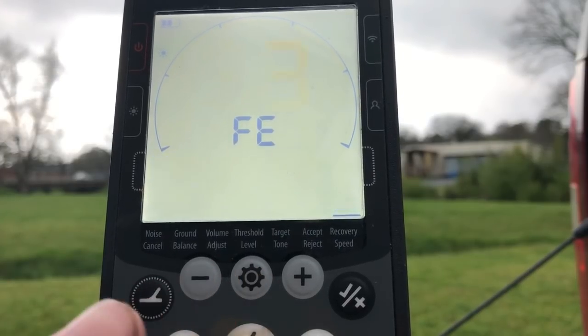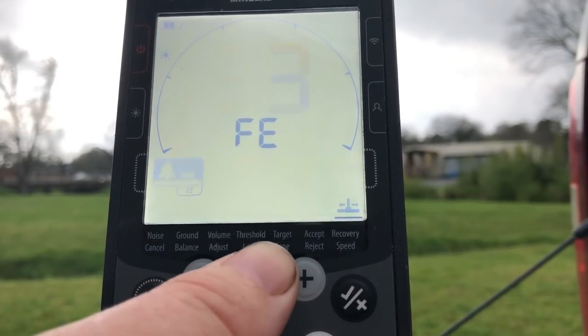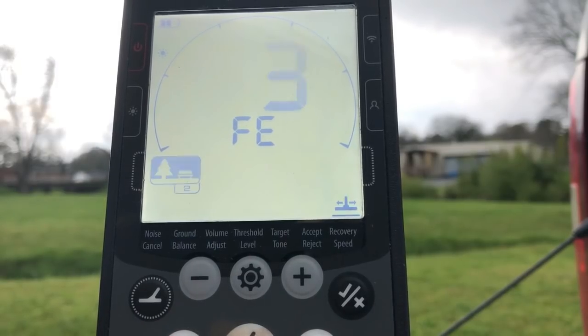Next up is recovery speed. I have mine set at seven because the areas I've been hunting lately are just slam full of trash. You can lower this down a little bit and get a little more depth and clean up some of those iffy signals, but it's a trade off — you'll give up some separation. We'll hold in the settings button for the advanced menu. This is our iron bias setting. I keep mine set at two or three because with it lowered down to zero, I tend to dig a lot of nails and other junk. This setting is a trade off — you don't want to go too high or you give up separation. That's my coin program. Thanks for watching, happy hunting, and I'll see you next time.